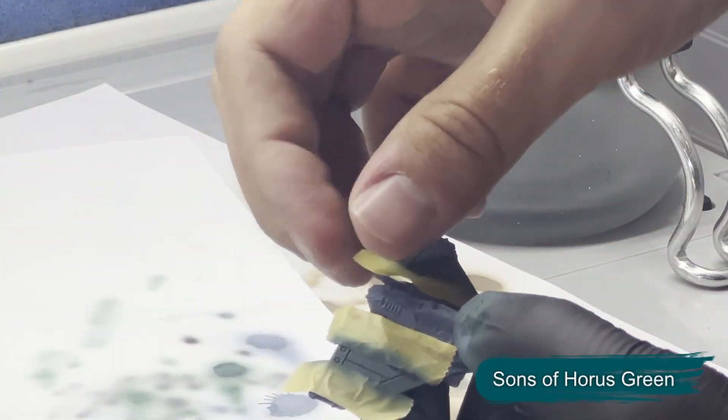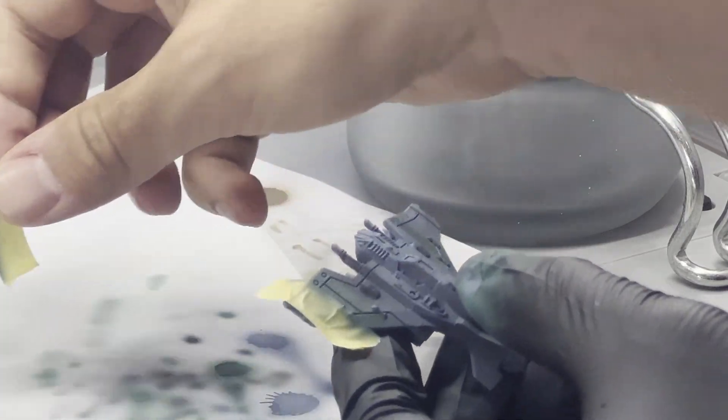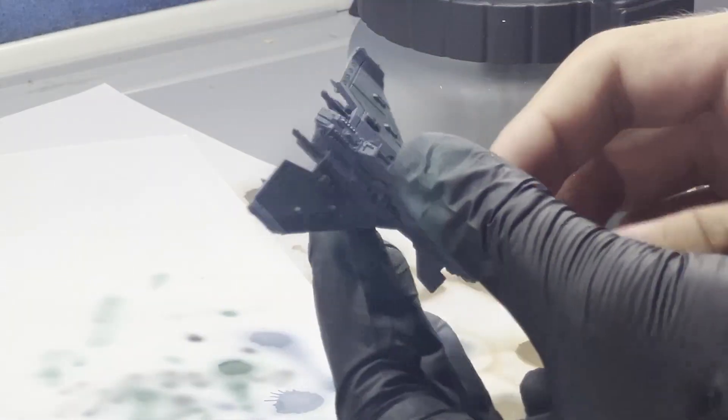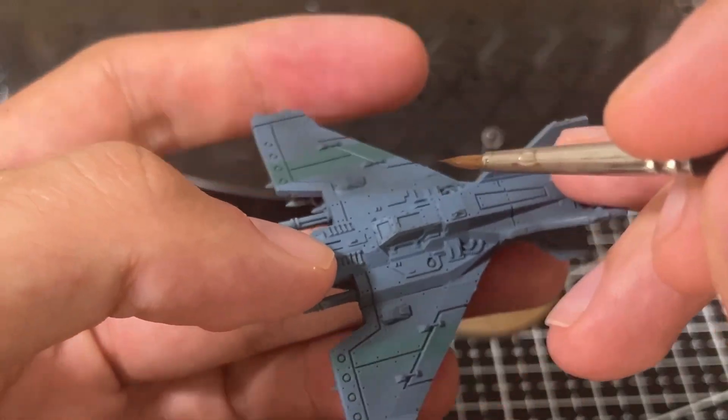For the actual stripe color I'm using Sons of Horus Green, but unfortunately this ends up not looking great. There's just not enough contrast with the surrounding blue, so this is something we come back to fix later in the painting process.